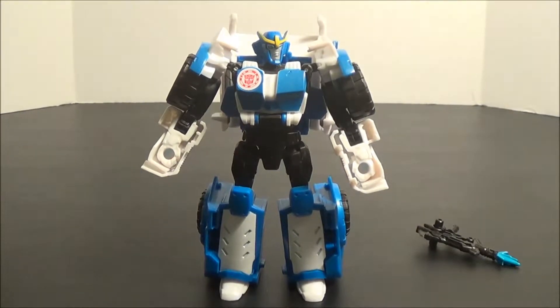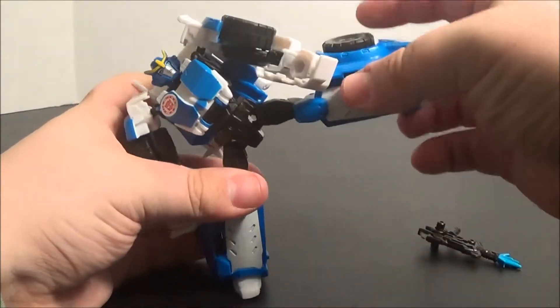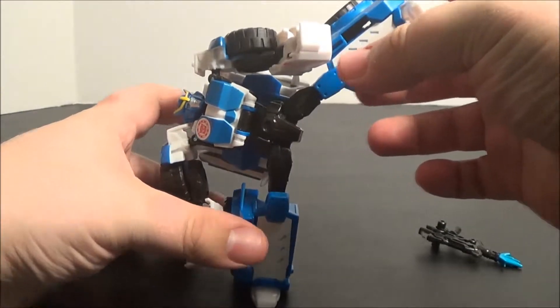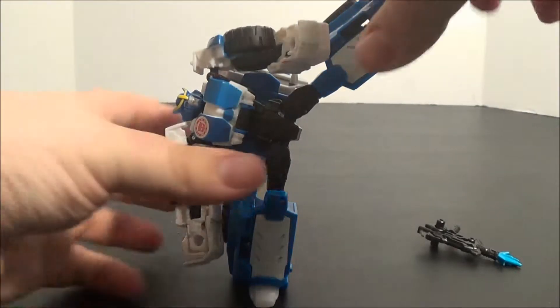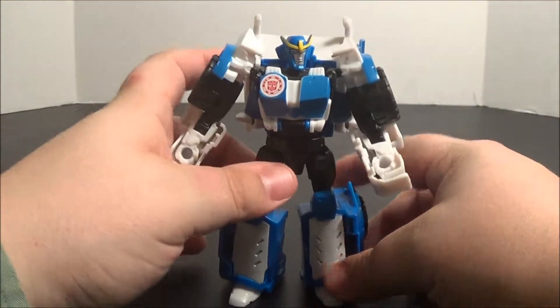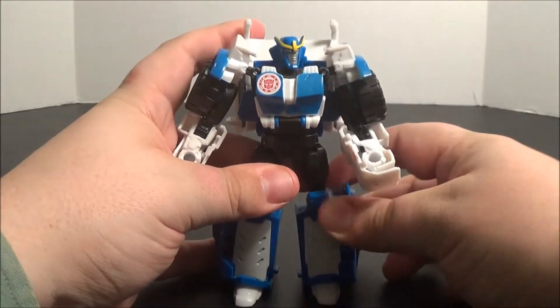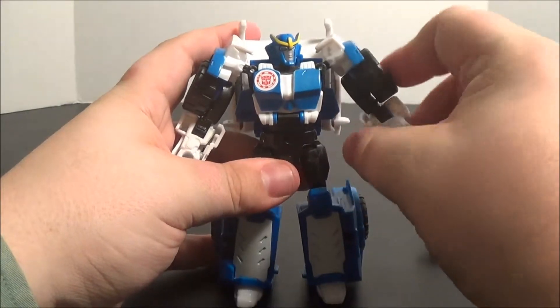The fact that this thing has heels is a godsend. I was worried that none of these R.I.D. figures — save Grimlock, whose feet were a major wide part of his body — were going to be able to stand up. This is a pleasant surprise, because you can actually pose her. You can actually pose this figure, and that's remarkable to me — which it shouldn't be, because all figures should be able to stand up and pose. It's why they're called action figures.